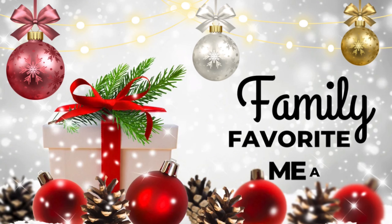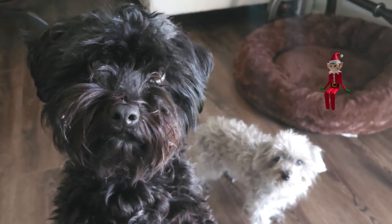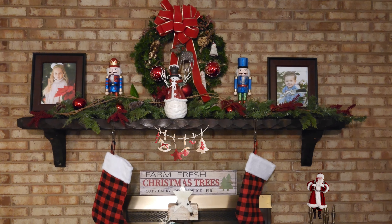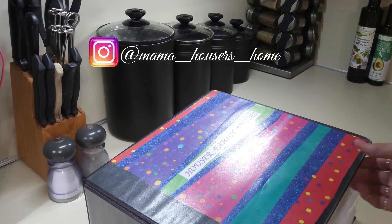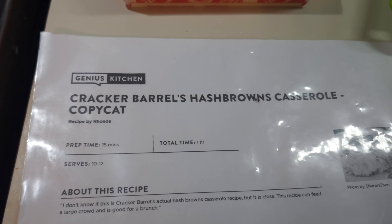This is one of our family favorite breakfast recipes. It's so easy to make and make ahead and cook the day of. Hello family and friends, I'm Susan and welcome to my home. We are going to be making some Cracker Barrel hash brown casserole.